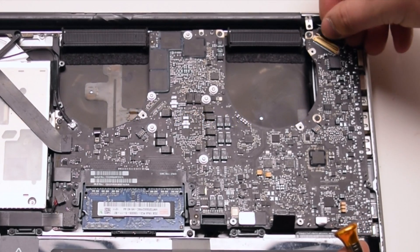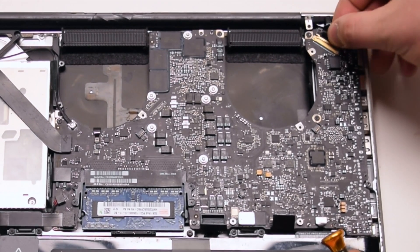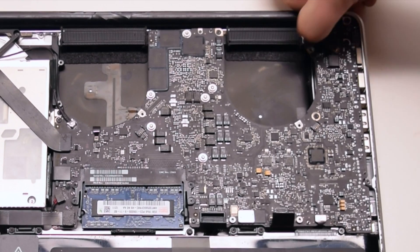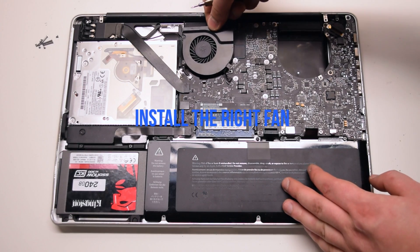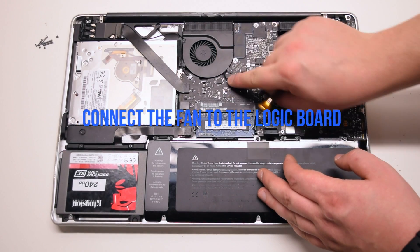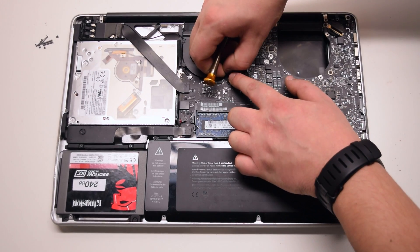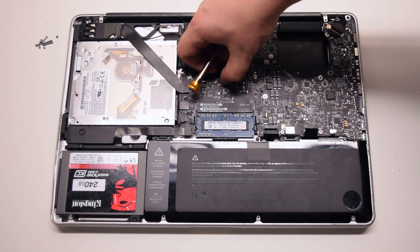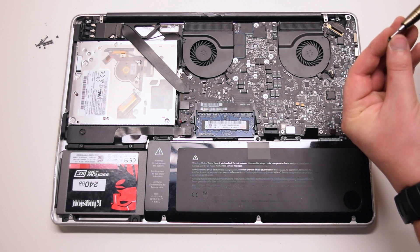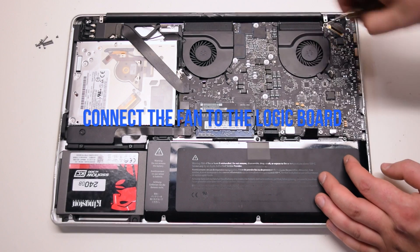Connect the LVDS cable — be gentle when making this connection as you can damage the socket, so take your time. Once it's locked in all the way, go ahead and engage the locking mechanism. Install the right fan and secure the three T6 screws to the logic board, then connect it. Install the left fan and secure its three T6 screws to the logic board as well.